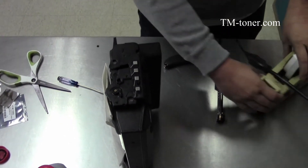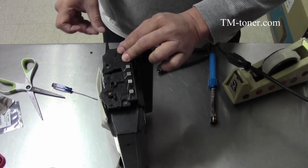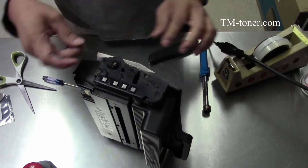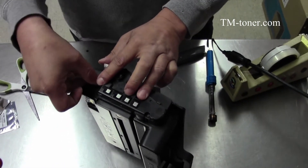After installing it, I usually just take a small piece of tape and tape the end cap to hold it in place so it doesn't come loose. Normally you don't have to, but I just do it anyway.